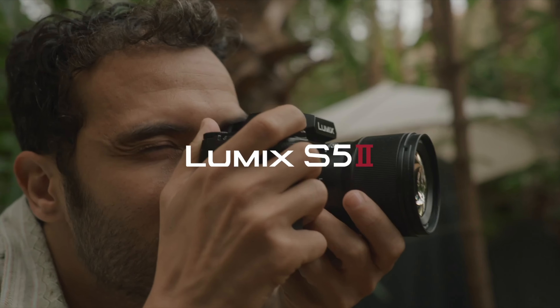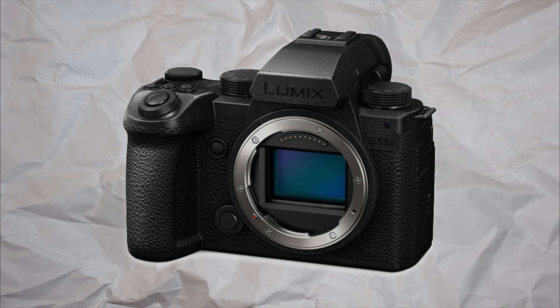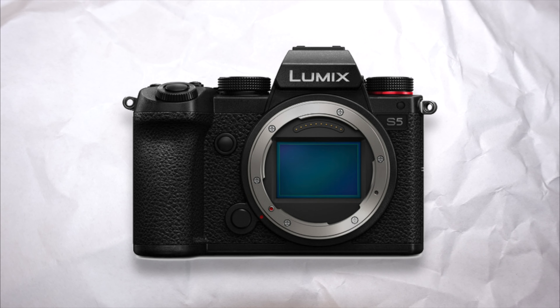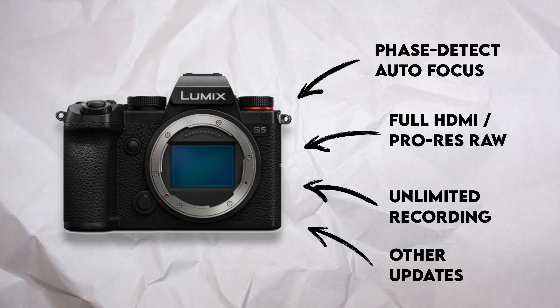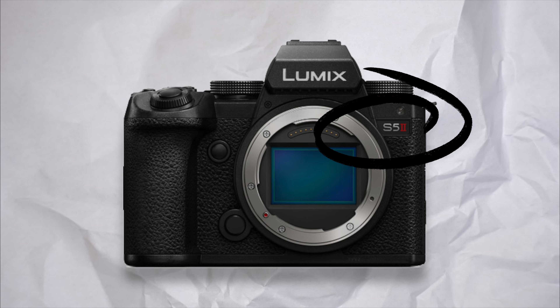Today we're going to talk about the Panasonic S5 Mark II. It rocks some seriously impressive specs for content creators and filmmakers, but is it good enough for you? Stick around and find out. The Panasonic S5 Mark II and the Mark II X was introduced in January of 2023, taking what already worked well in their predecessor, the Panasonic S5, and adding a few new features that would make it a much more accessible camera to your average consumer. You could easily say that they took a good camera and made it great.